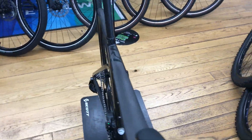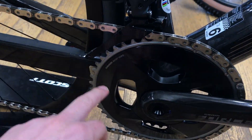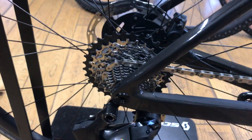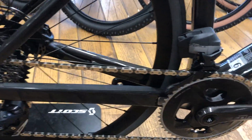The groupset on the bike is SRAM 12-speed Apex, so you have 48/35 chainrings and a 10-33 tooth cassette. A nice flat top chain, as you usually get on a SRAM Apex bike.